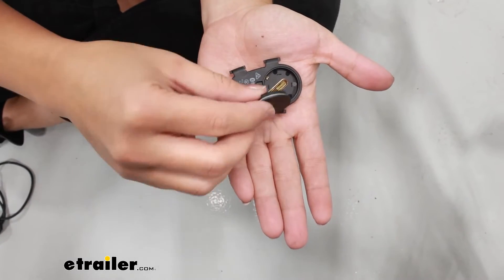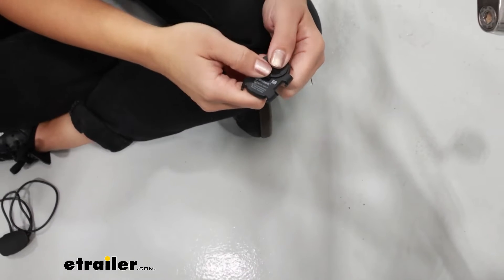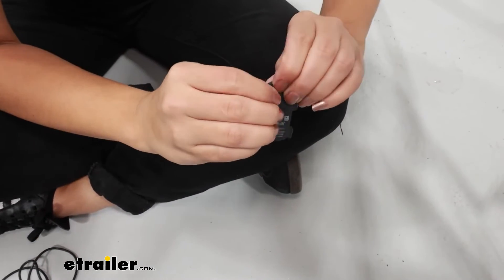We're going to do cadence first. Notice how the battery fits in — make sure it clicks into place.